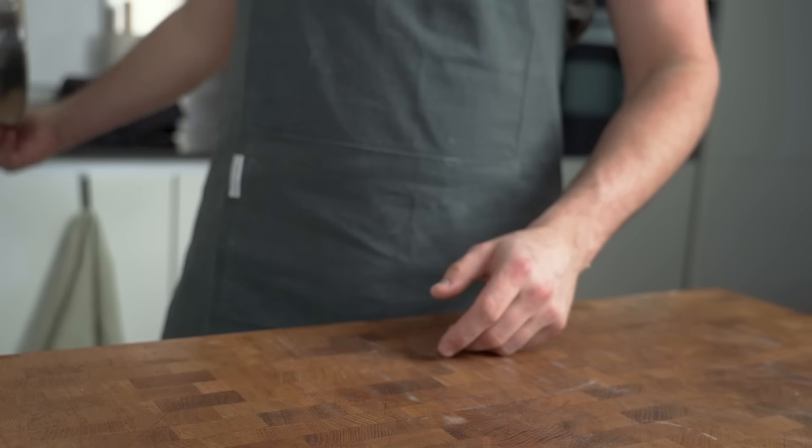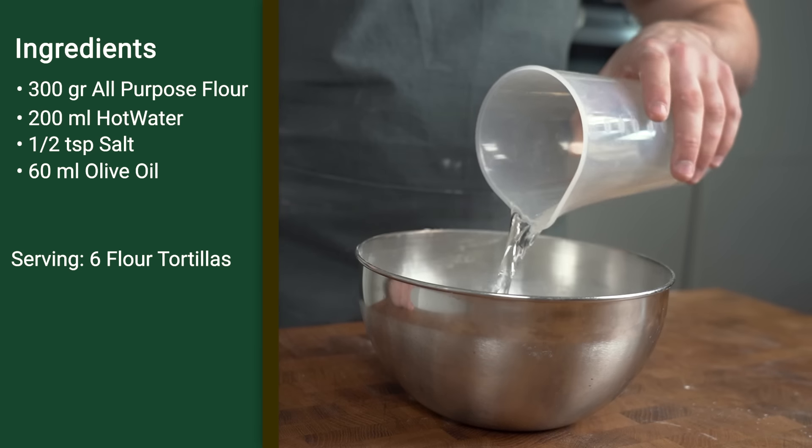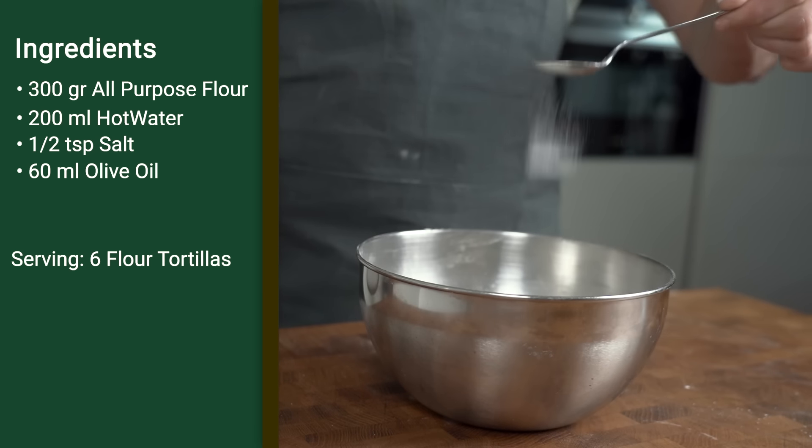Now on to the second flat wrap: the most famous flour tortilla. It's really easy to make and so versatile for all your Mexican stuffing. You can make fajitas with it, quesadillas — you name it. But of course we need a very delicious flour tortilla first.